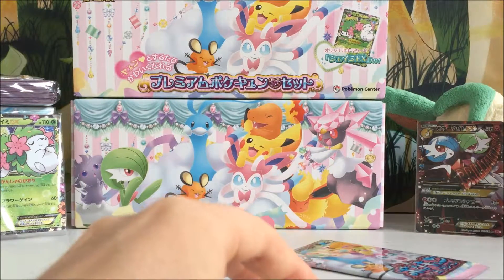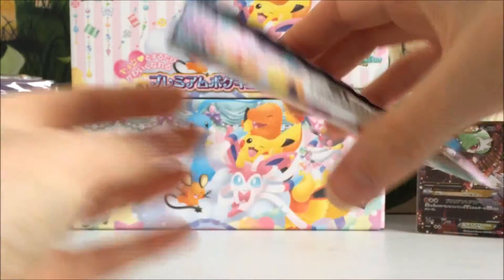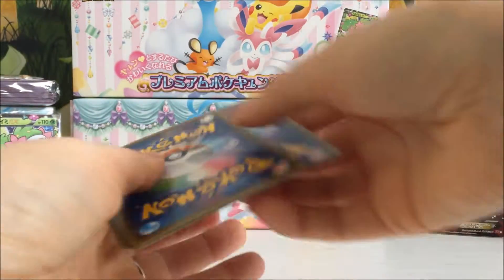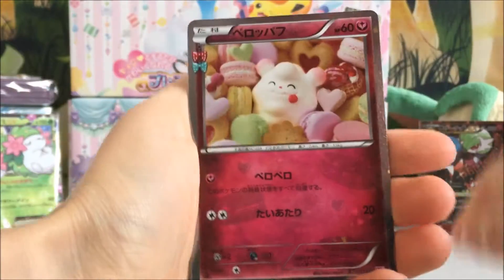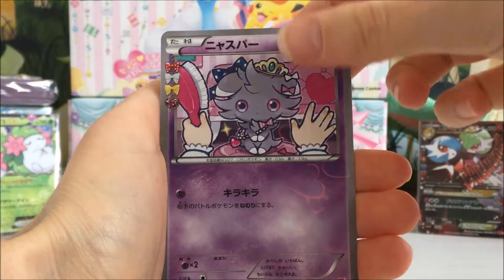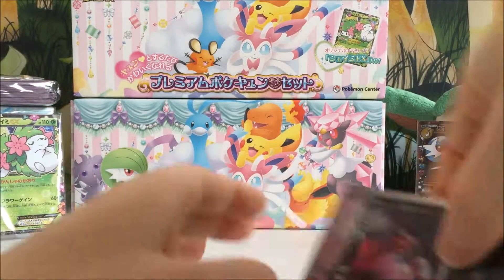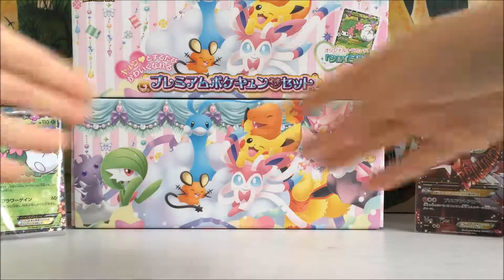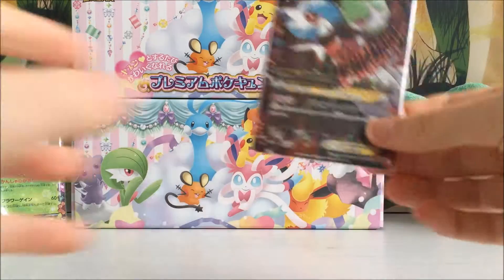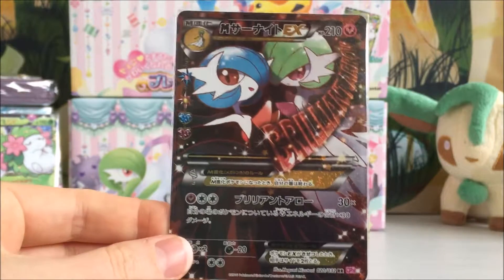No EXs from that pack. Last pack — probably not another EX. We've got a Swirlix, a Raichu, an Esper and an Yveltal Hollow. So we couldn't pull another EX, but that's okay because we did get all this amazing stuff, and on top of that we pulled a Mega Gardevoir EX Full Art, which is one of my favourite cards from the set. So who can be mad about that?